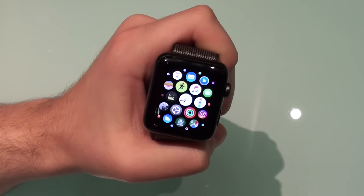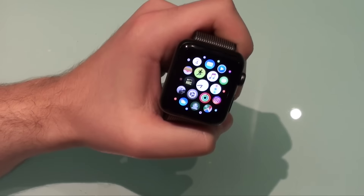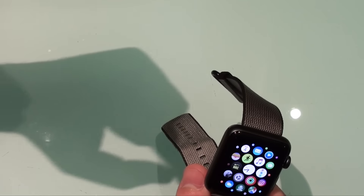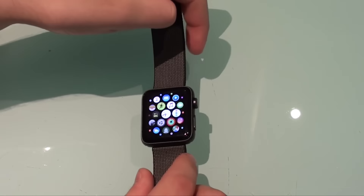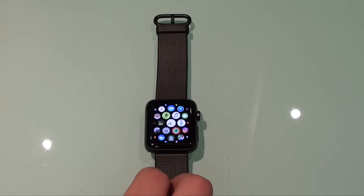That's pretty much it — those are the 15 tips, features, and tricks you can use with your Apple Watch. I hope you really enjoyed it. If you did, hit the like button and also the subscribe button so you know when I post a new video, which will be next week. See you later, guys. Bye-bye.